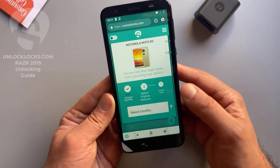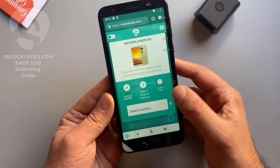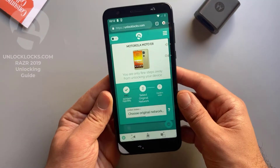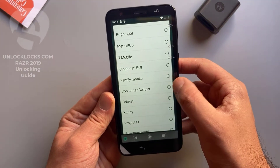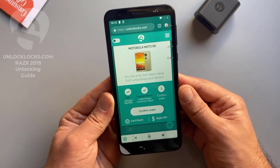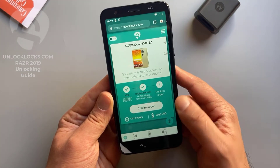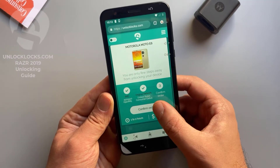Now it is asking for the original network. Select original network — the country is United States and the carrier is Consumer Cellular. As shown here, it may take from one to two hours to receive the unlock code and will cost about $16. So confirm order.